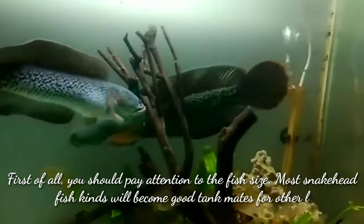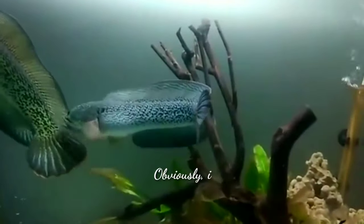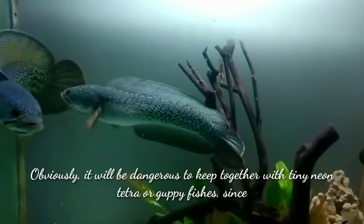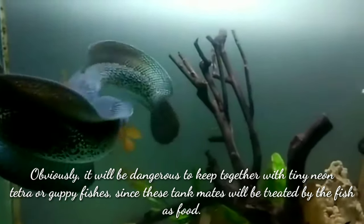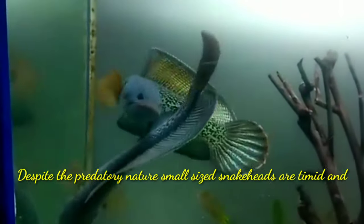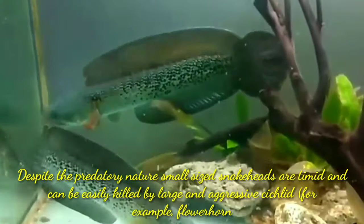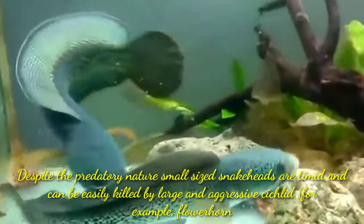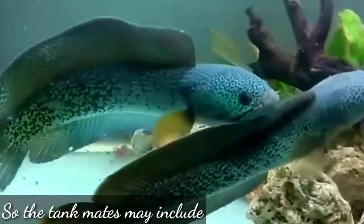Most snakehead fish kinds will become good tank mates for other large size fish species. Obviously it will be dangerous to keep them together with tiny neon tetras or guppy fish, since those tank mates will be treated by the snakehead as food. Despite the predatory nature, small size snakeheads are timid and can be easily killed by large and aggressive cichlids, for example flowerhorn fish.